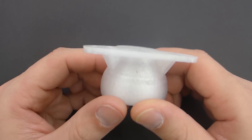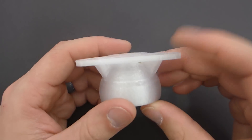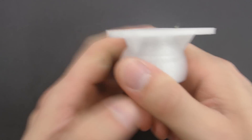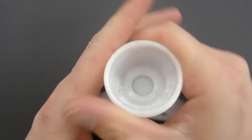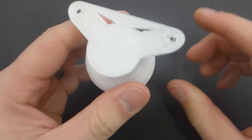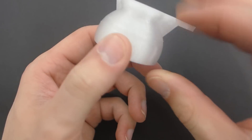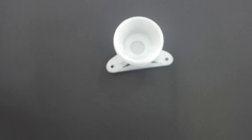I wanted to print something smaller and more practical — this part fits little practice golf balls and is meant to go underneath a 3D printer to reduce vibrations. Sadly it doesn't fit under my Triangle Labs D-Force Mini Delta, but I wanted to test strength. It does flex a bit when I use most of my strength, but it's not breaking. Some retraction changes are visible but it's pretty much a flawless print — no stringing.